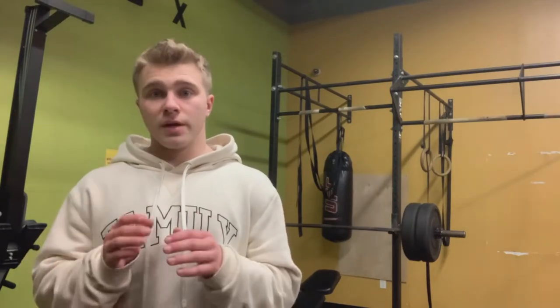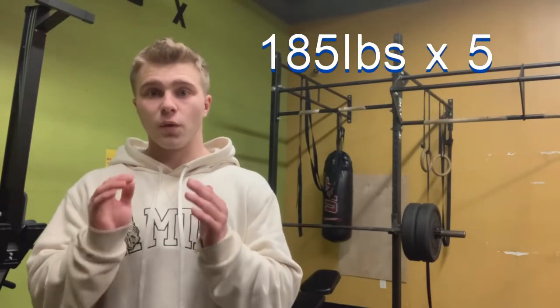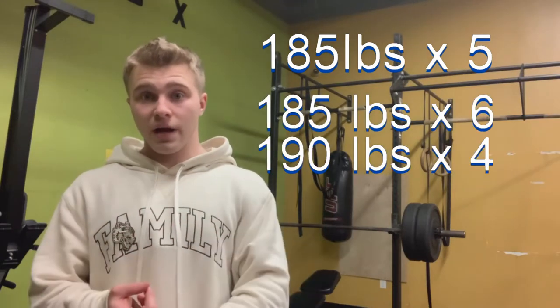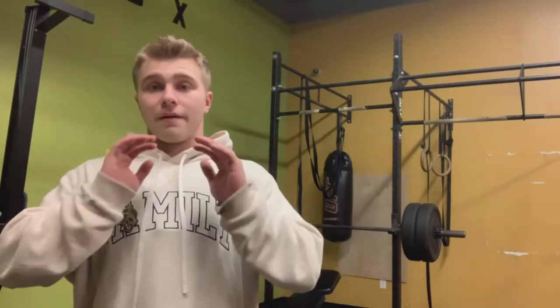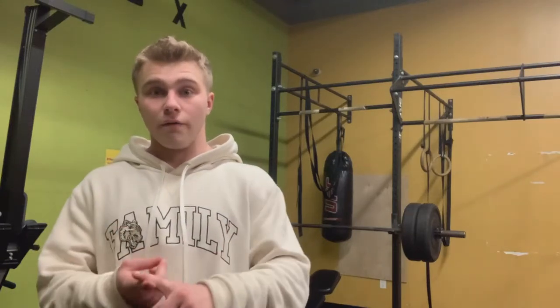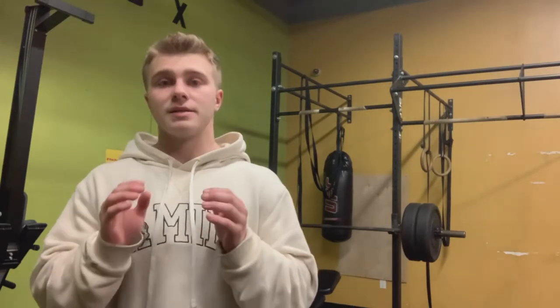Once you hit a certain rep at a certain weight — say 185 for five reps — don't just do five reps five more times. Add a rep or increase the weight. If you want a big upper chest, just add a rep or increase the weight each week. Don't get stuck on the same weight for weeks — your body already adapted, so go for six reps or move up to 190 pounds.